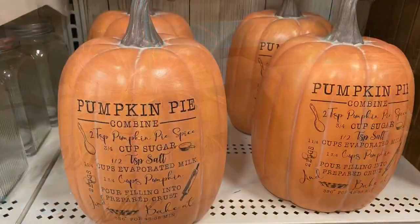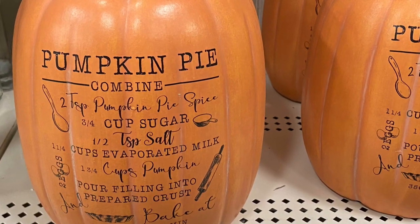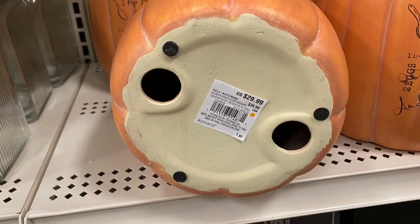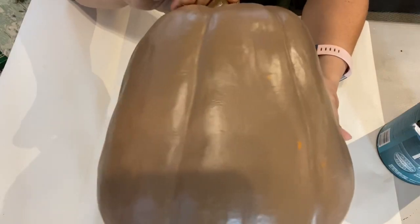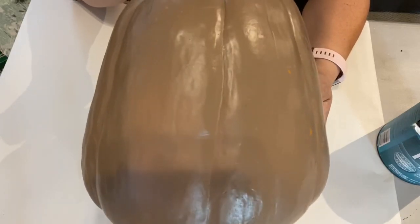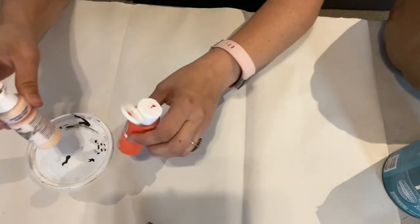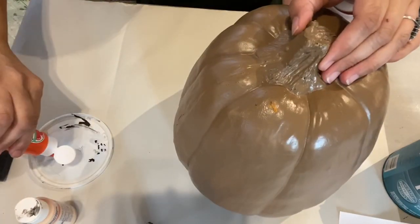Another thing I saw at Michael's that I loved is this ceramic pumpkin with a pumpkin pie recipe on it — so cute in a kitchen, but they were asking $29.99, and even with the 30% off coupon you're still around $20 plus tax, which is far too much for a ceramic pumpkin in my opinion. So I had this pumpkin from my stash — I picked it up at the Goodwill outlet bins last year, paying under a dollar since it's lightweight. I also pulled out my Polycrylic, paint from my stash, and a pumpkin pie recipe printed on a laser printer — that is a key piece of information, it has to be a laser printer for this to work.